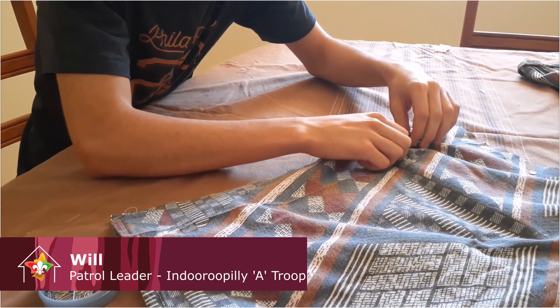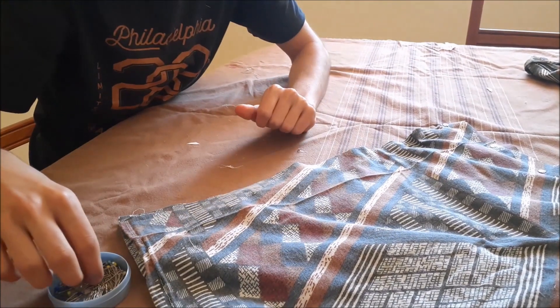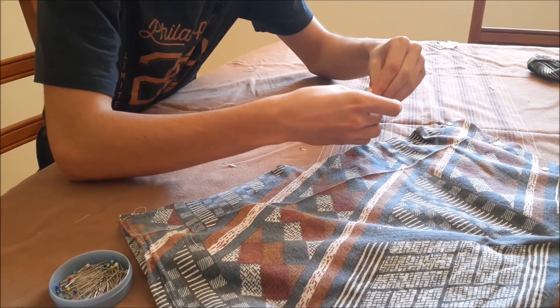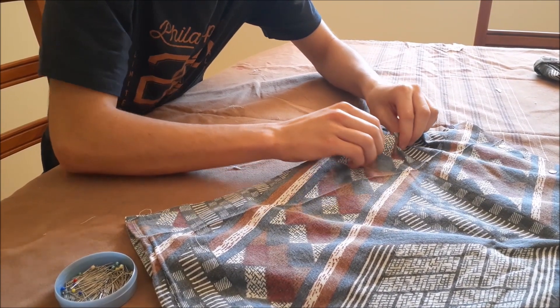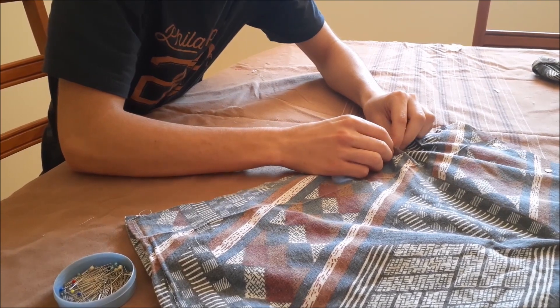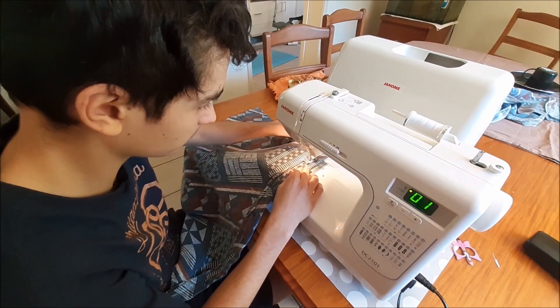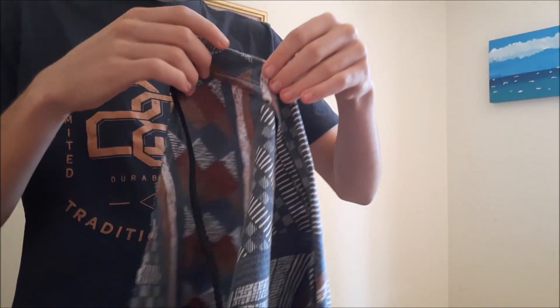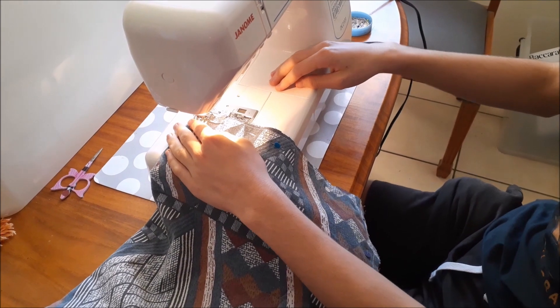We start by folding over the long edge of our tea towel or piece of material and pinning it down to create a long pocket that will hold our boot lace. Place your boot lace along the edge of the material before you fold it over to make it easier, or you can thread it in afterwards if you prefer. Once the material edge has been folded and pinned we're going to sew it down using our sewing machine or alternatively by hand. Once we've stitched this seam down we're going to fold the entire piece of material in half so that our two ends of the pocket come together.